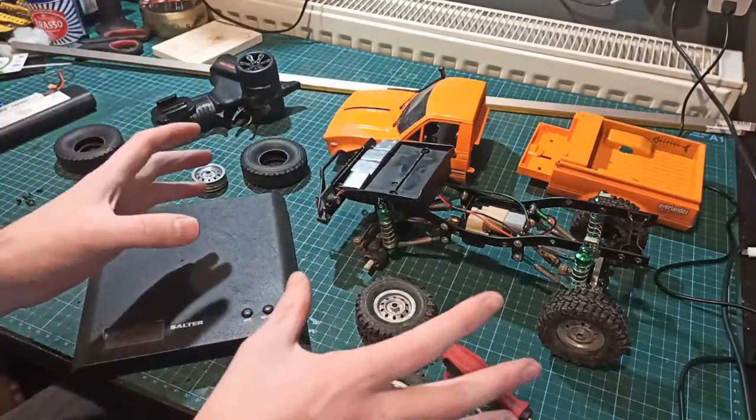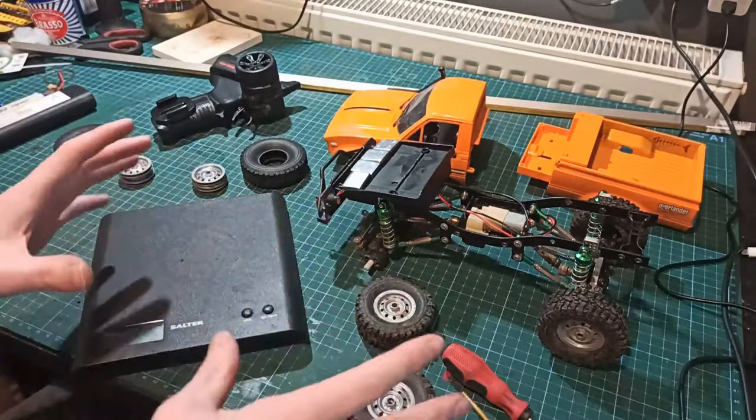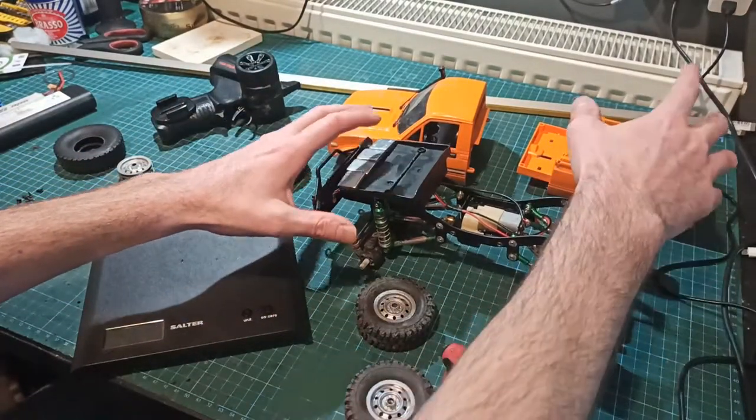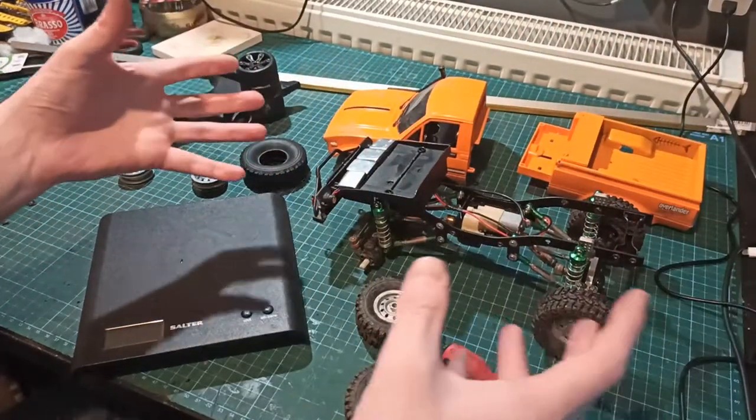We're going to build a trailer using this, so I've got a scale trailer and a scale truck. For now I'm going to crack on, get this bit done, add a tow bar to the back, and then once I've done that I'll show you how I did it.